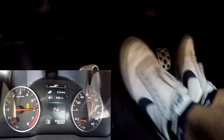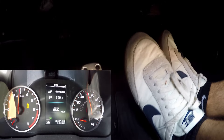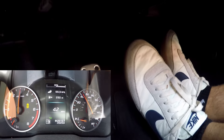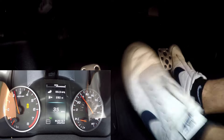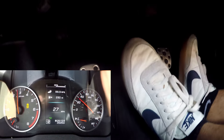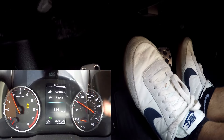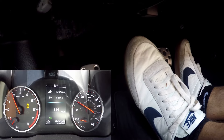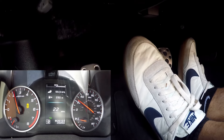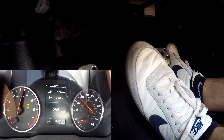See how smooth those shifts are? Flat foot shift is incredible. I'd show you what it looks like without flat foot shift, but I'd rather not because it's just so smooth with it. You probably know what it's like shifting fast without it, but with it on, it's just buttery.